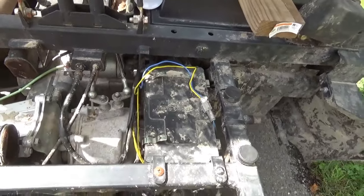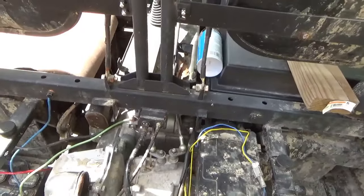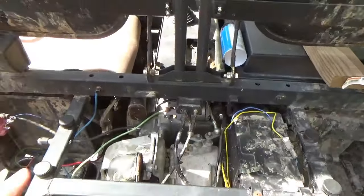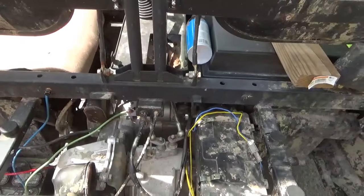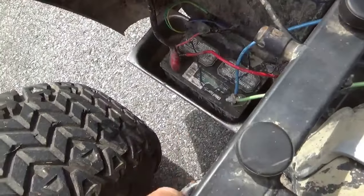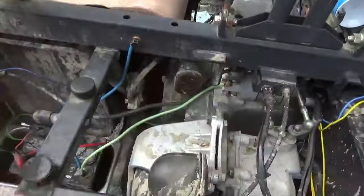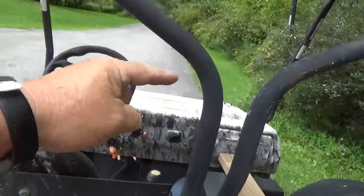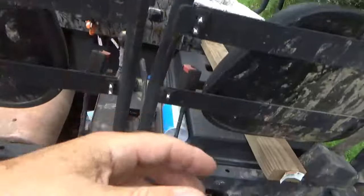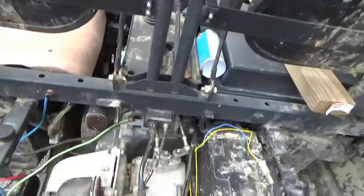After getting the spark back, I found the starter was having trouble cranking the engine, and I realized it needed more power than the rated amp-hour battery. With that, I relocated the battery back here — more or less doubled the size of it. I also relocated the wiring so you didn't have to take power from all the way up front, run it through all these wires, with the starting solenoid up front.